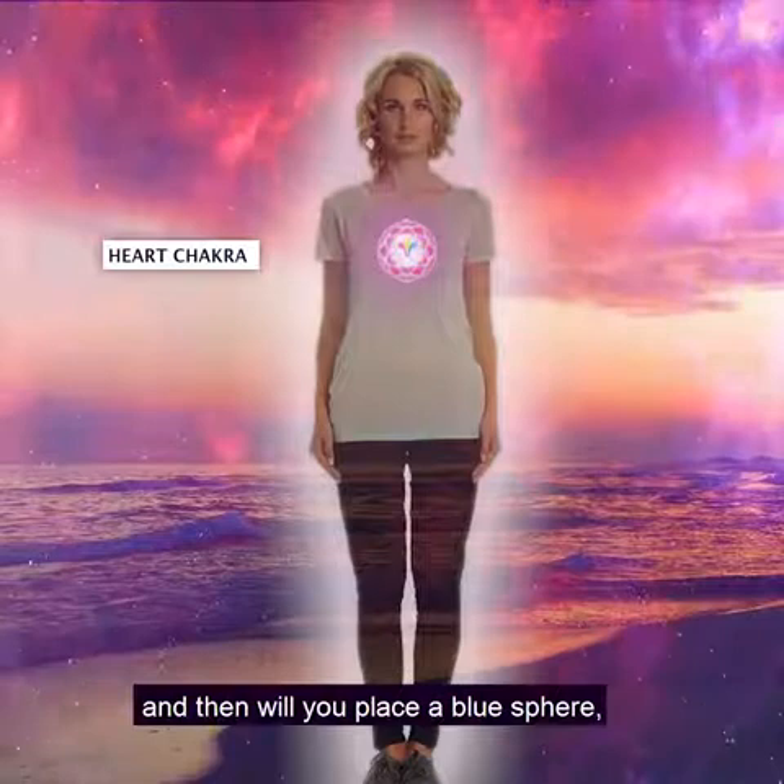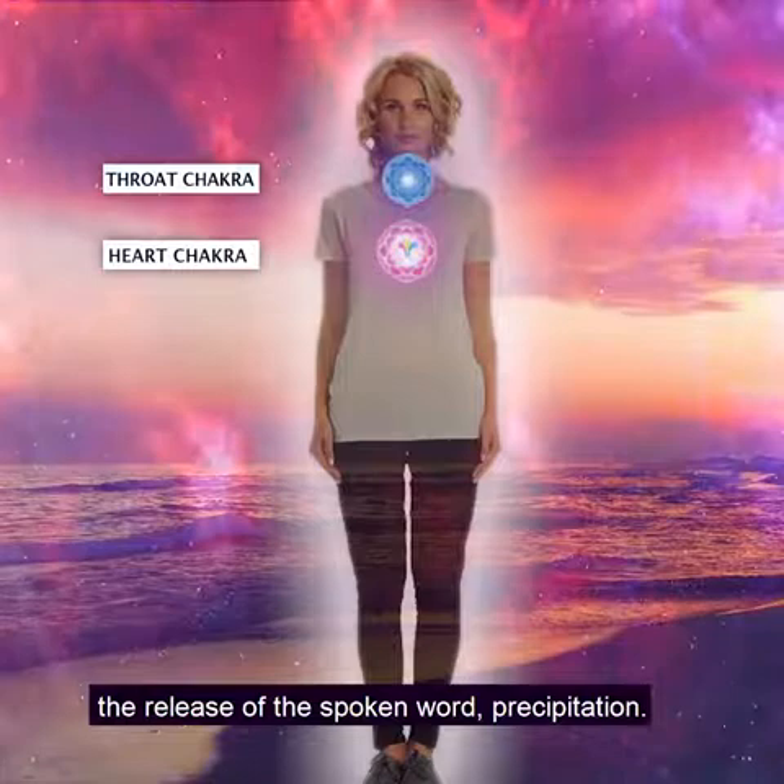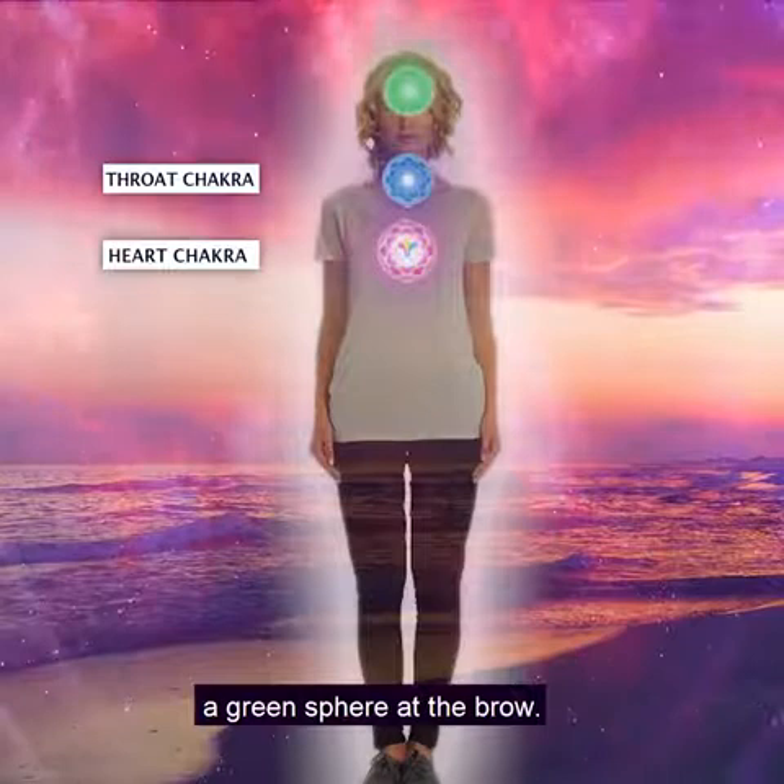And then will you place a blue sphere — sapphire blue — over the throat. The purpose of that chakra is the release of the spoken word and precipitation. Will you place in your mind's eye a green sphere at the brow.